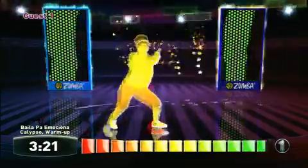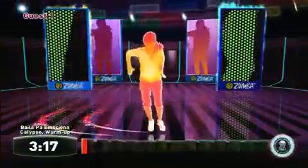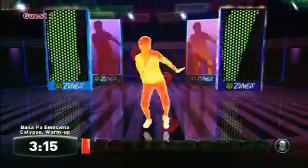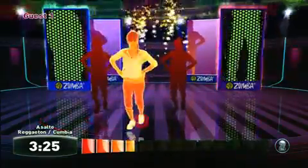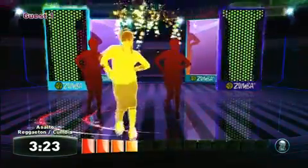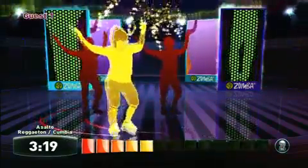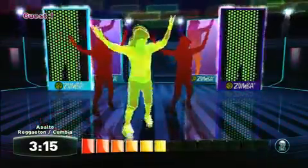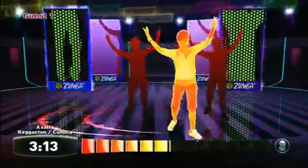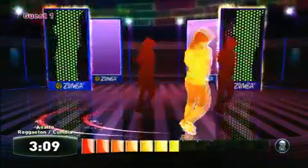Zumba Fitness features a large list of Latin dance grooves that are broken down into three difficulty levels, and can be grouped together by your choosing into a 20, 30, or 45 minute workout routine depending on how much you want to shake your rear that day. You can also do an exhibition-like mode where you just do one song at a time. If you make a profile in the game, Zumba can also track your progress over time and make recommendations on how to maximize your routine.